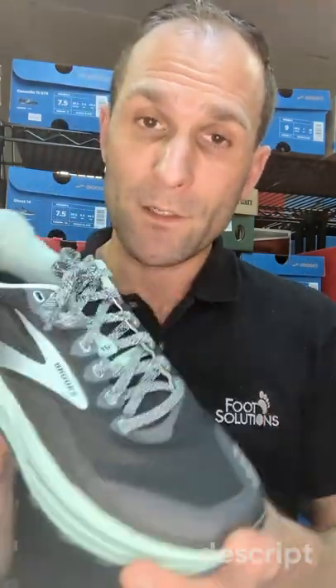However, this shoe is not waterproof. They do have a waterproof version of this. It does have an EVA insole which has the regular kind of cushioning that you would find in a Brooks running shoe.